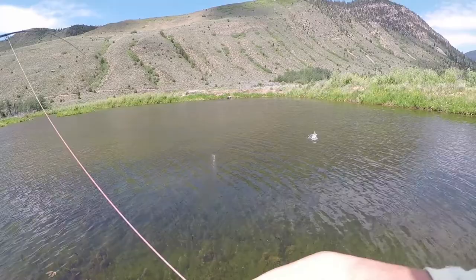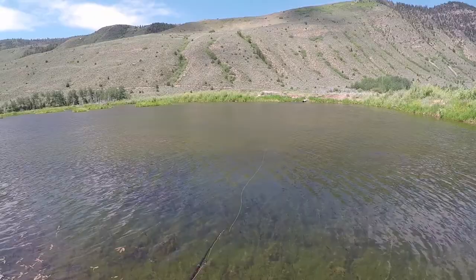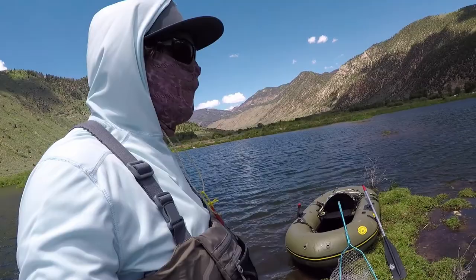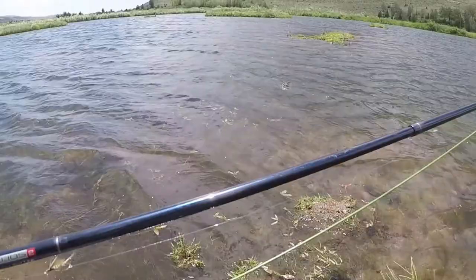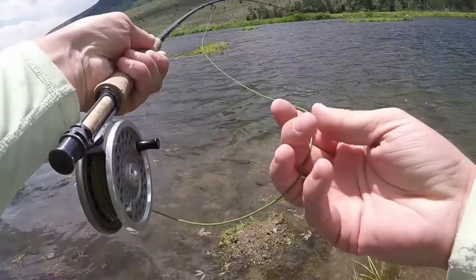I am of the opinion that sight fishing is the most fun way to fish during this time. Scan the water and be ready to make a cast. Position yourself in areas near weed beds or shoreline structure where you've seen active fish. When sight fishing, cast out in front of feeding fish and use short strips to imitate damselfly swimming patterns. Flies should be unweighted and fished on a floating line during a hatch to keep your fly at the right depth.